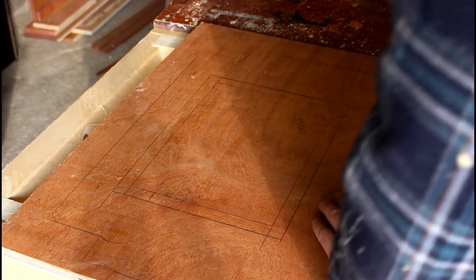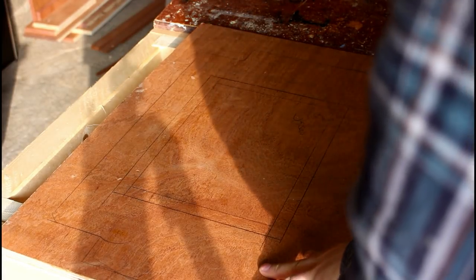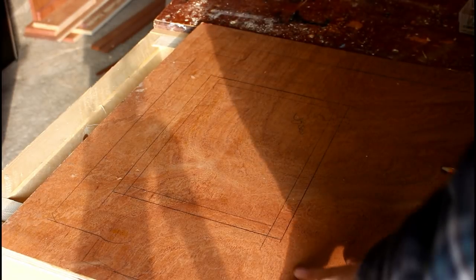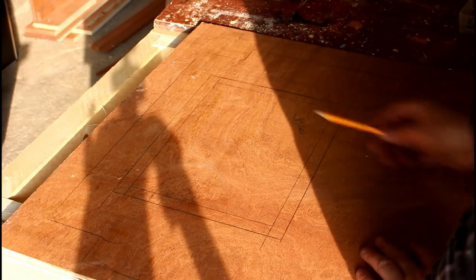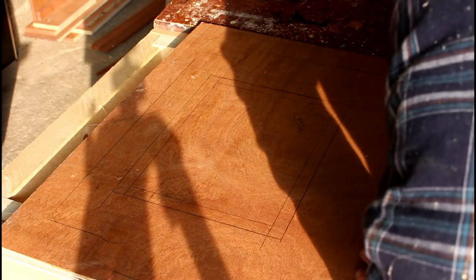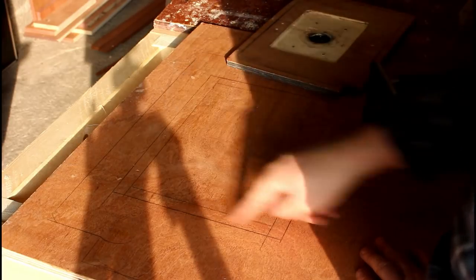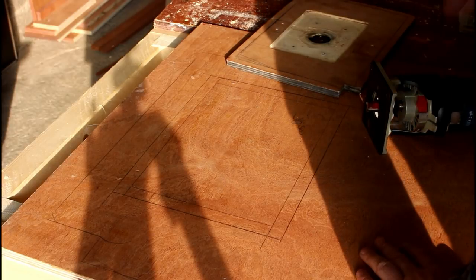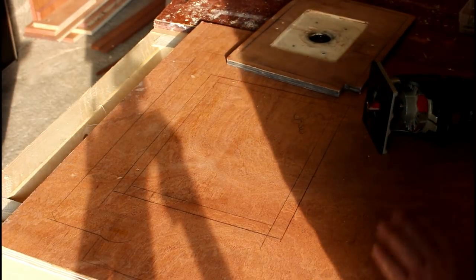It's time to drop in the router table insert and I'm a little nervous, because this is my only piece of three-quarter inch plywood big enough for the tabletop. My plan is to cut this part out with the jigsaw, flip the board over, and then using the palm router — which I have set with the existing insert plate — go around the edges and that will give me a lip for where the insert will sit. Then I should be able to just drop the whole assembly back into place.